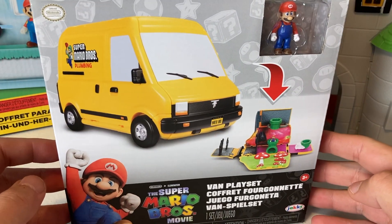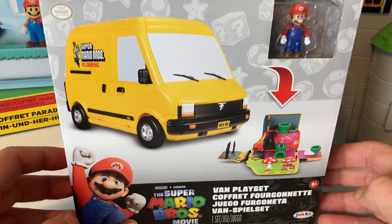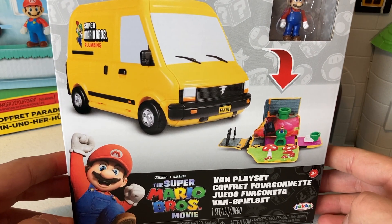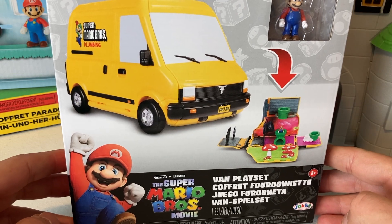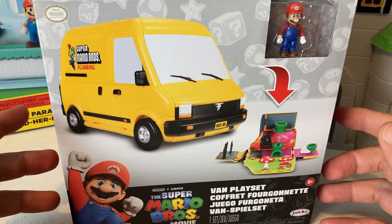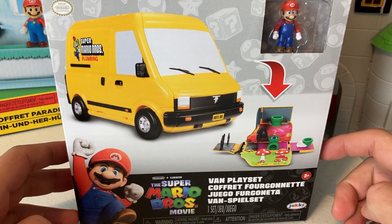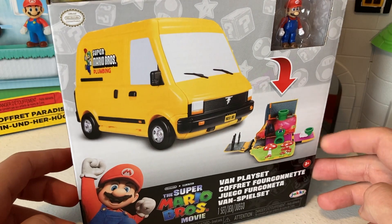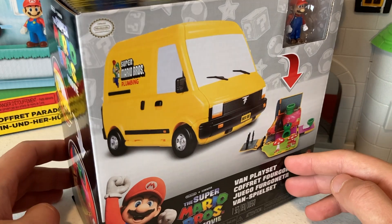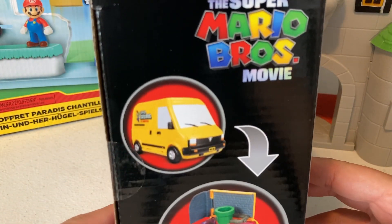What is good everyone, welcome back to the channel! Today we are unboxing the van play set from the new Super Mario Bros movie toy line. I am freaking stoked. If you have not seen the video where we picked this up, go make sure and check out the Nintendo Hunting side series here on this channel — you can see it in real time, live and in the wild.